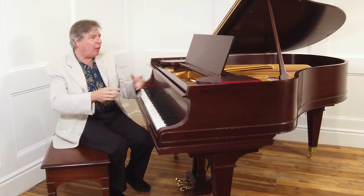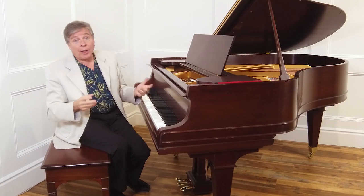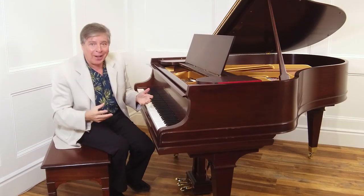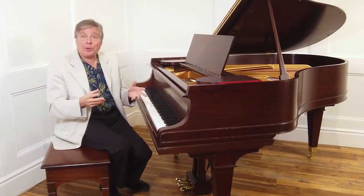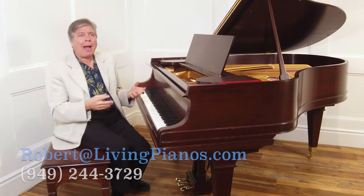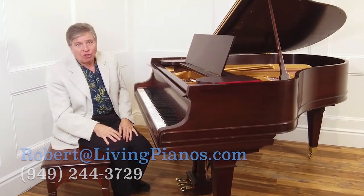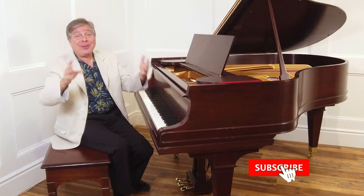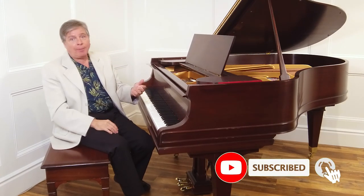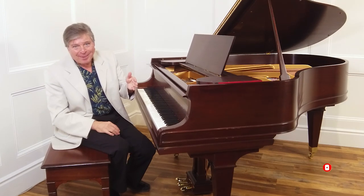It's so important to match your piano to your room so you have the right playing experience. There's nothing worse than having a piano that you have to keep closed — no matter what you do, it's too loud. Or the converse: a little baby grand in a big auditorium where everyone's pounding the heck out of it trying to get the sound out, wearing out the piano and getting an ugly, harsh sound. A lot to this subject — I hope you've enjoyed it. I'm Robert Estrin at livingpianos.com, your online piano store.